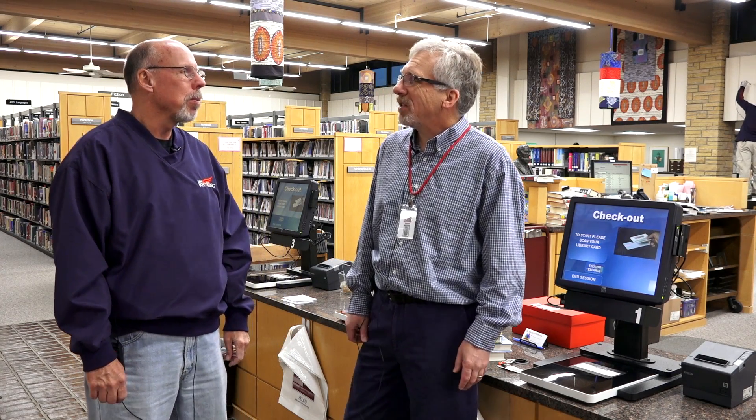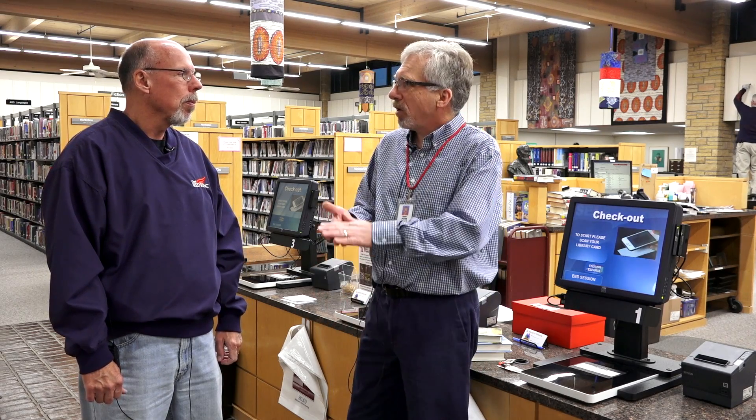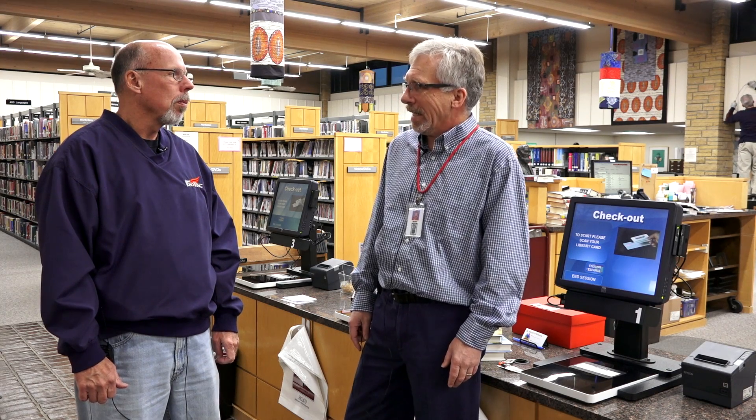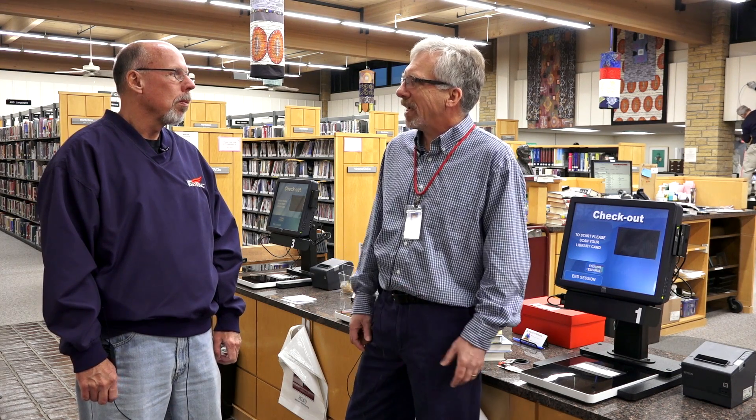Hi, it's Tom Hughes with Randy Decker from the Red Wing Public Library today and we're at the library to find out how to check a book out. It's changed a little bit, hasn't it? It has changed. In the last few months it's changed even more. We used to work with self-check machines that had barcode scanners, but over the last couple of months we've implemented a new system called RFID, which stands for Radio Frequency Identification.